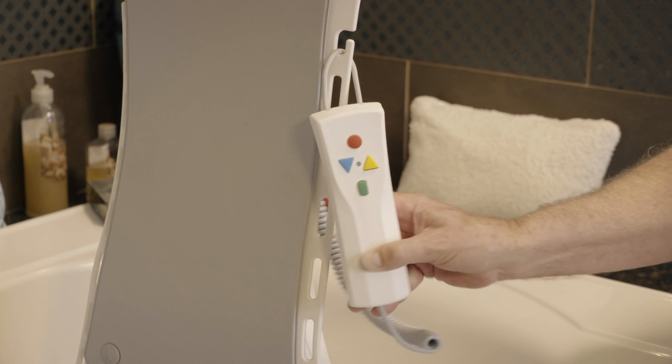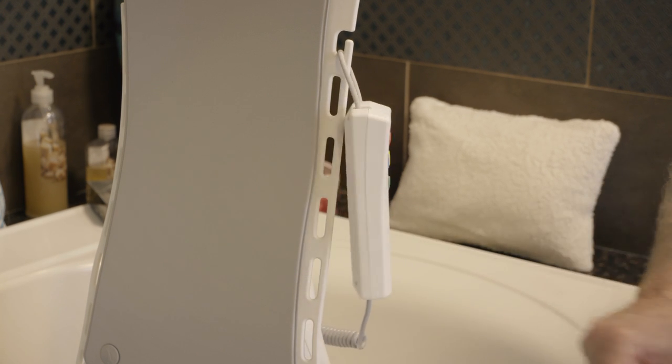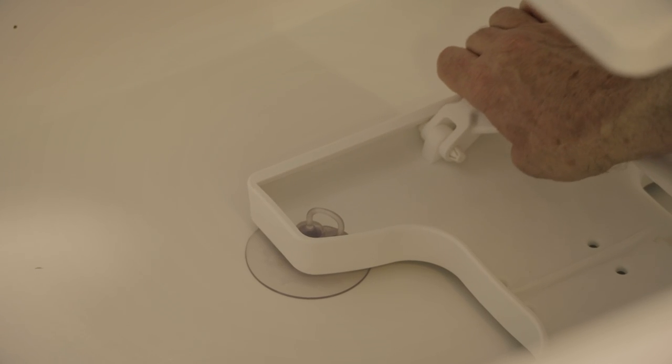The setup and installation was easy. There was no plumbing or electrical connections. The suction cups fit securely and they'll never damage the porcelain tub.